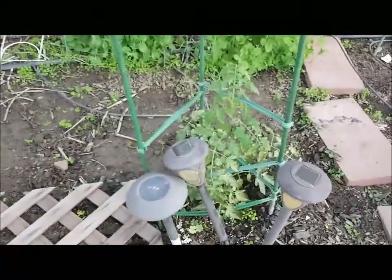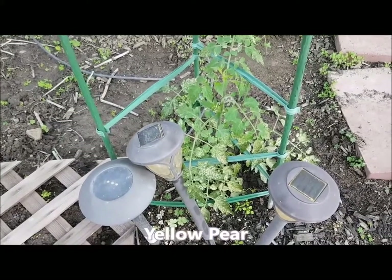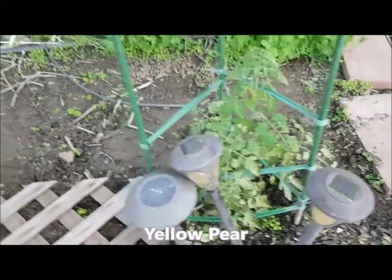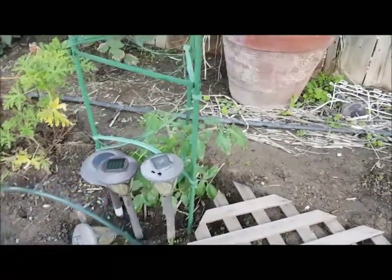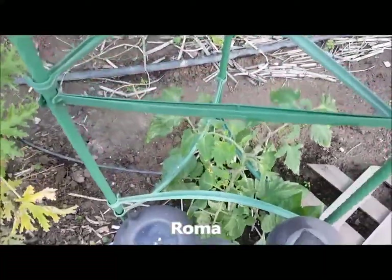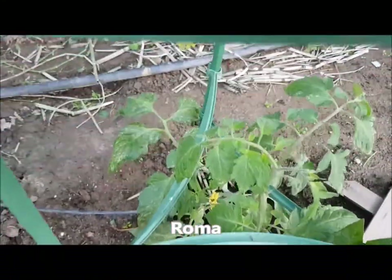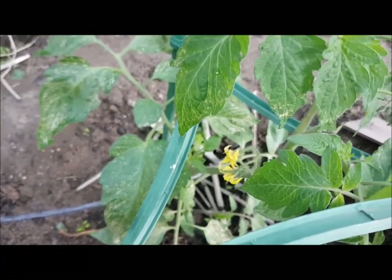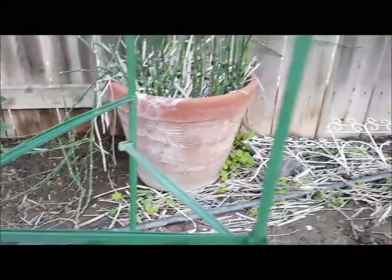This is a tomato plant and I planted this a couple weeks ago. It's doing just fine — as you can see, it's getting nice and tall. And then over here is my other tomato plant and it is doing really good too. In fact, look down there — you see some blooms coming up? See the blooms? Once that's pollinated I will have tomatoes.